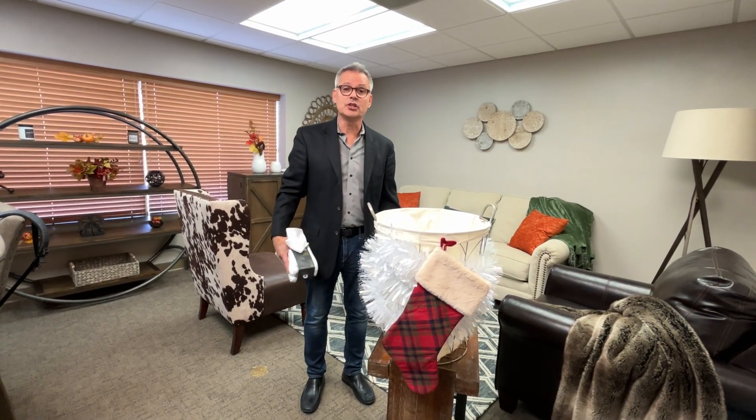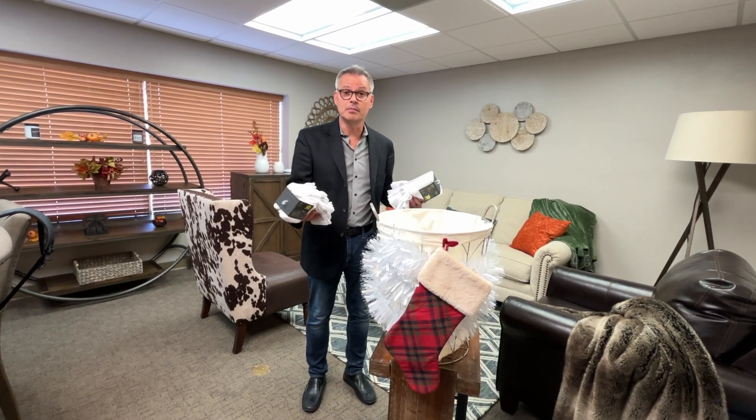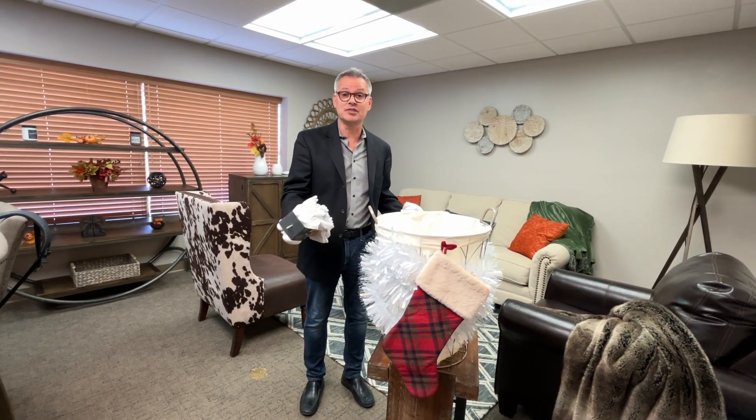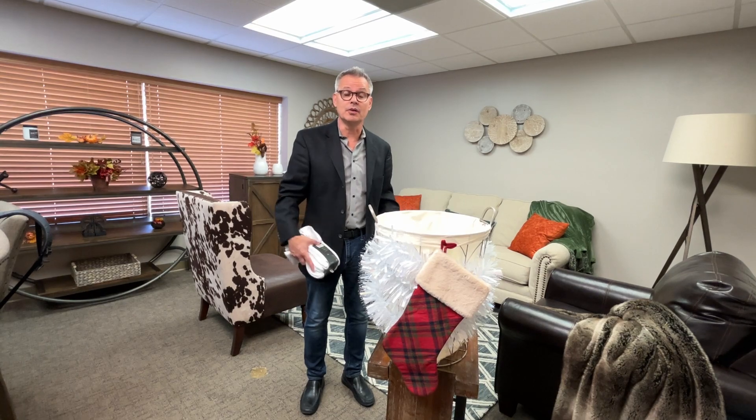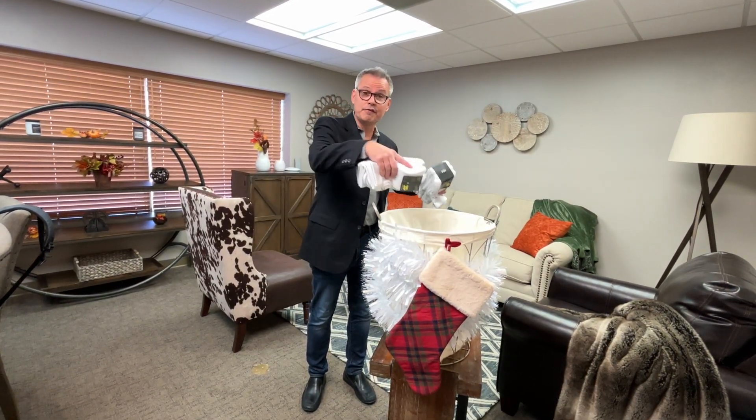I can't imagine the homeless walking around without a good pair of warm socks on. Many of them have shoes, but they don't have socks. Can you imagine walking around in our winter without a good pair of socks? So we're going to fill this bin with socks.